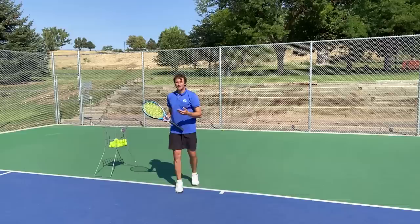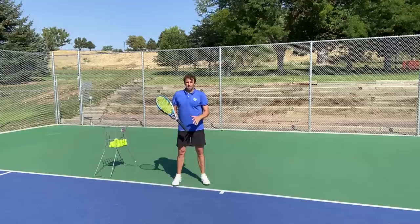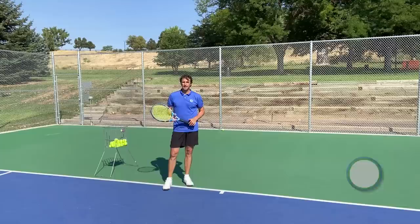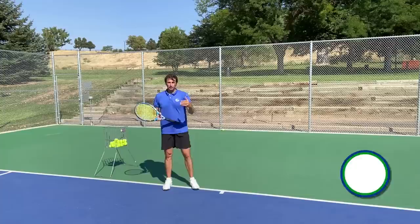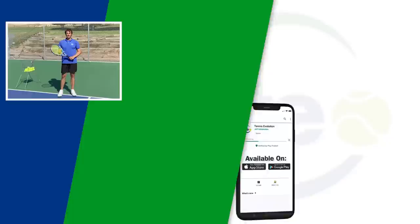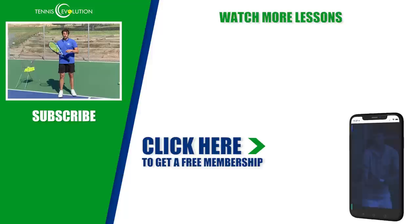I've had a blast making this video. This shot — the fastball to the forehand after the serve — is so important, and so is the fastball to the backhand; many of the concepts are similar, so maybe we can make another video about that. Before you go, leave a comment or question, give us a thumbs up, and I've got a free membership for you inside the Tennis Evolution app — totally complimentary, 21 lessons, no credit card required. Click the link in the description to pick up the free lessons covering footwork, serve, forehand, backhand, injury prevention, mindset, strategy, and more.